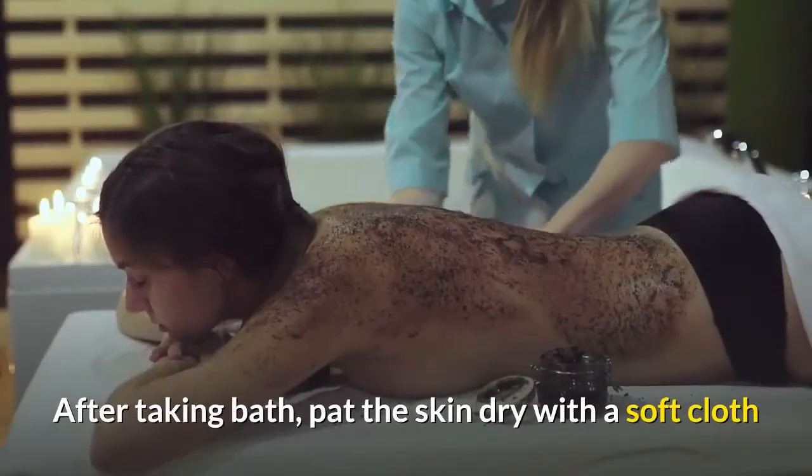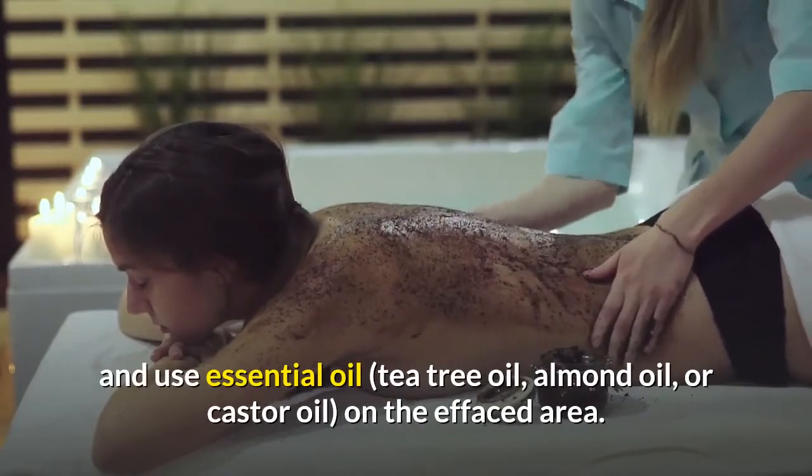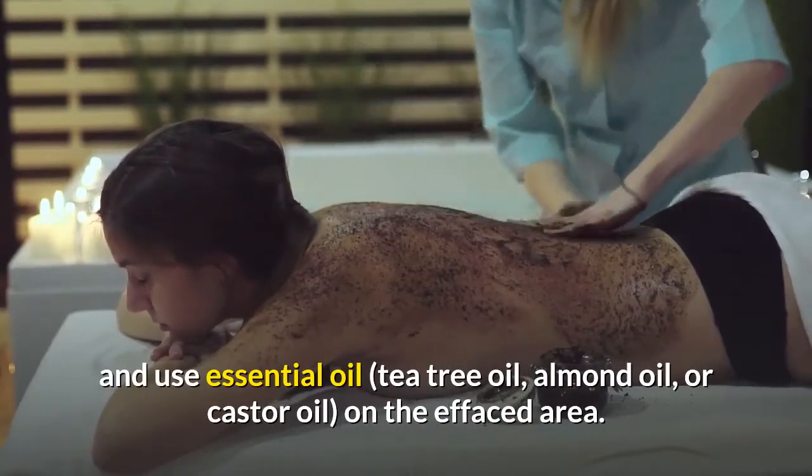After taking the bath, pat the skin dry with a soft cloth and use essential oil — tea tree oil, almond oil, or castor oil — on the affected area.